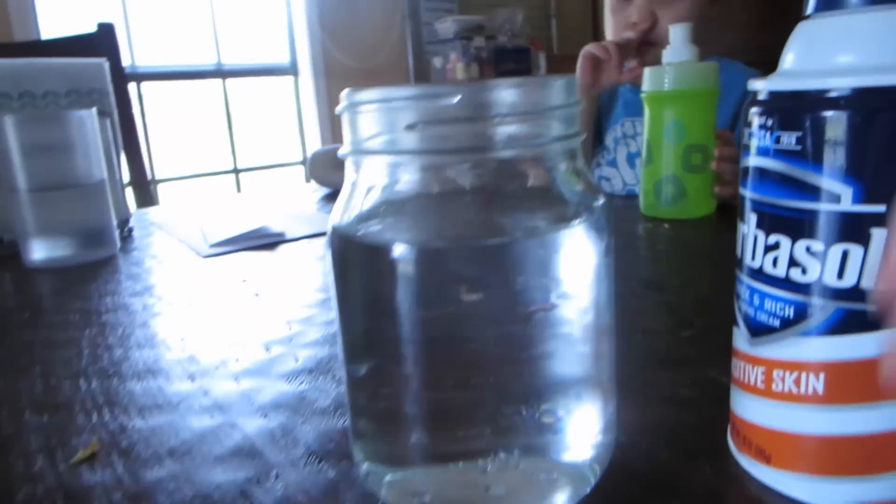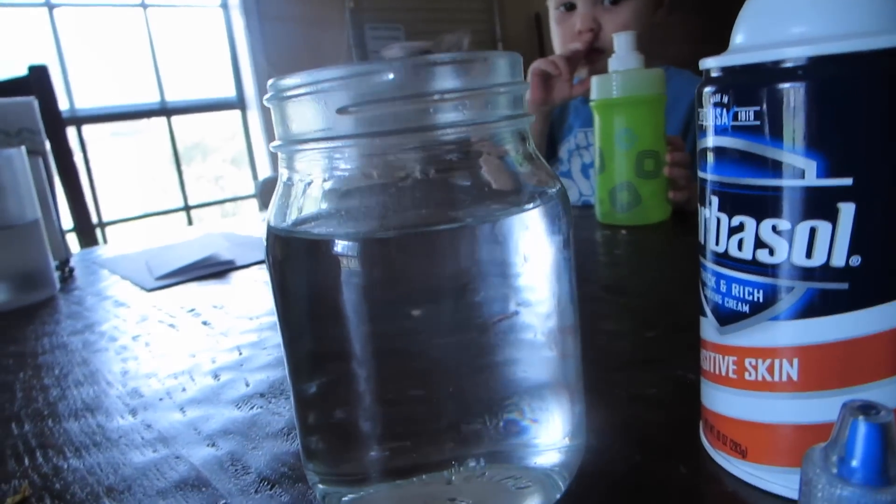We're going to take the Barbersol and we're going to make a cloud on top of our water here, and then we let the kids put the food coloring in. Whenever the cloud gets too heavy with food coloring, it's going to fall through and it shows how whenever our cloud gets too full of rain, it comes down.